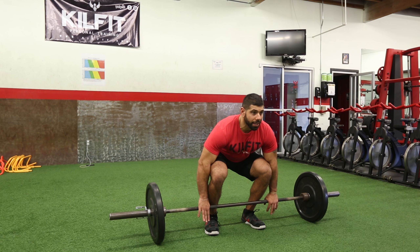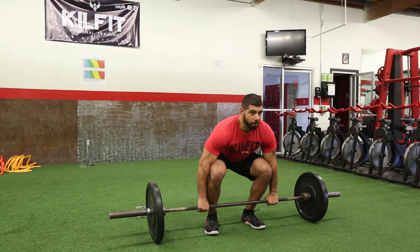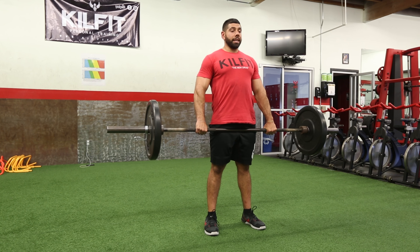Then you would grab the barbell outside of your knees, making sure to push your knees out towards your elbows, and then you're going to push the ground away from you as you stand in an erect position explosively.